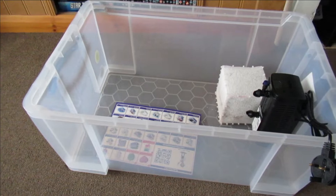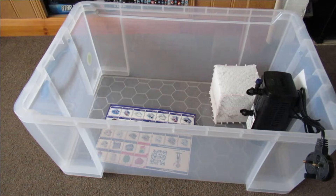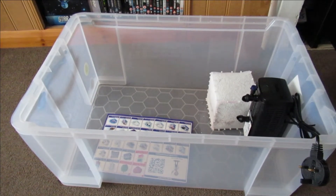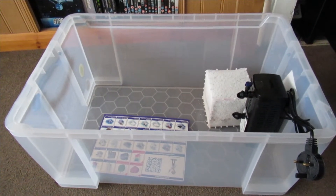I never put the medicated water that the fish come in — I always empty the bag through a net, so they're basically left alone in there. I don't put anything else in there. You don't need a light. You just leave them alone and that's it.